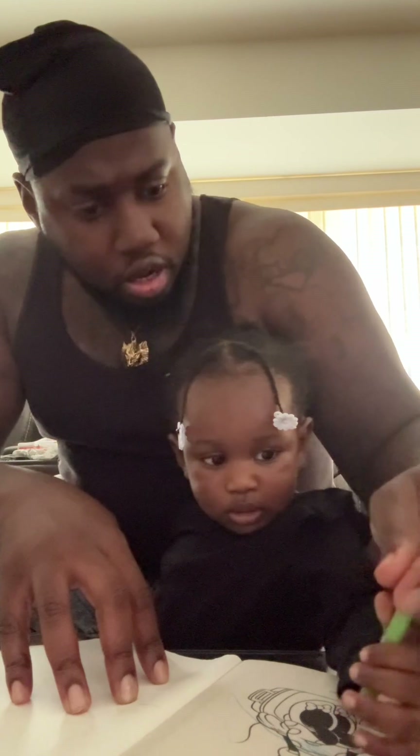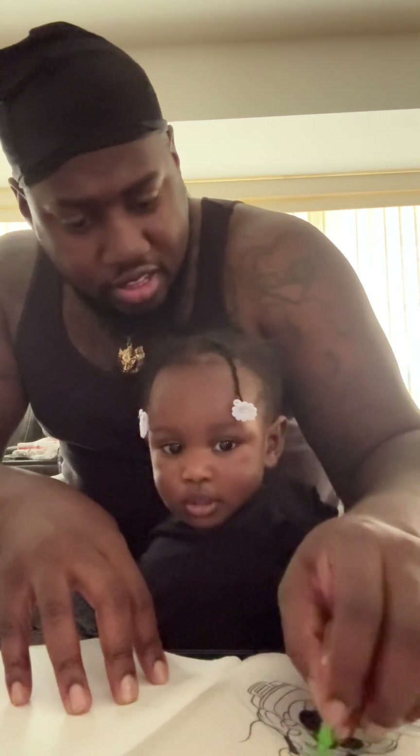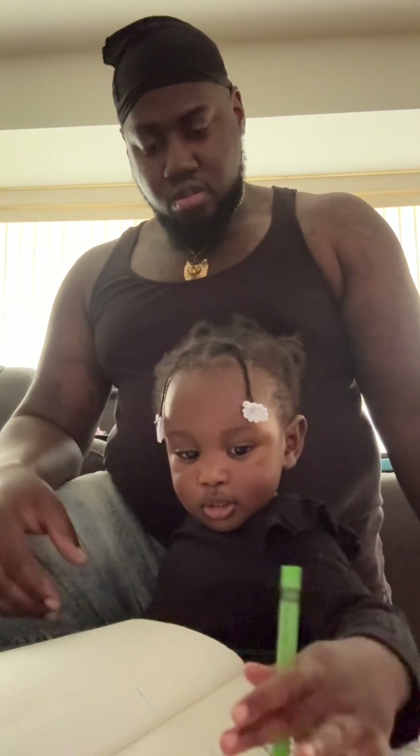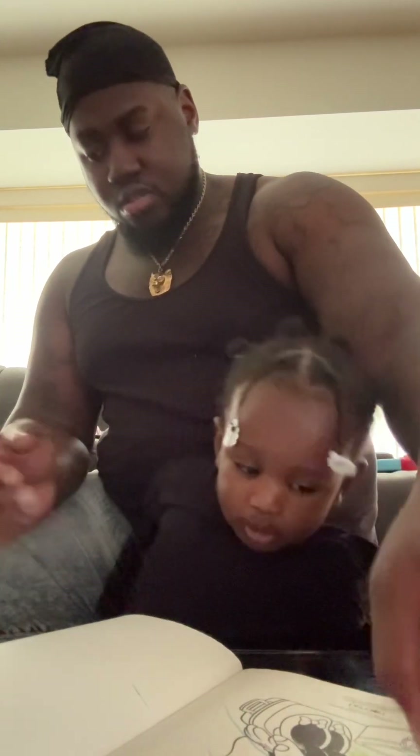Who are you trying to cut up, baby? Like that — there you go. Can I have it, can I have it? Thank you.